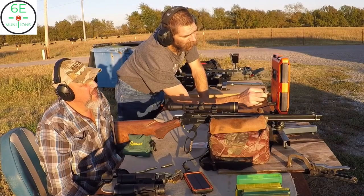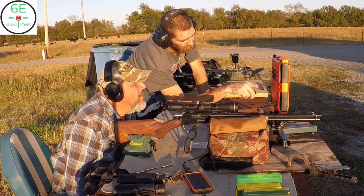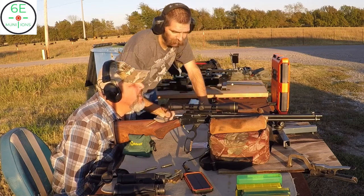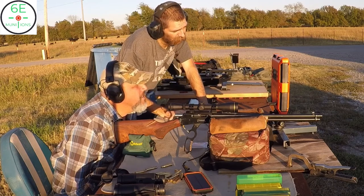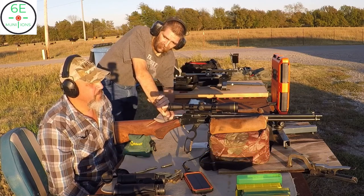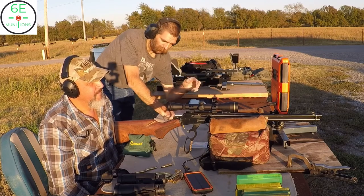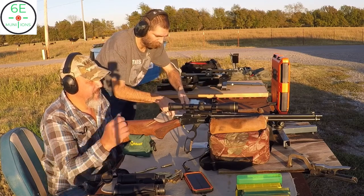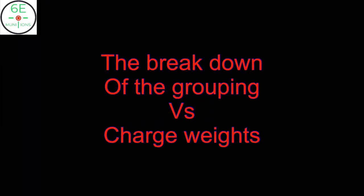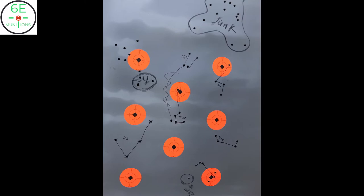Look at that — standard deviation 11.5 fps, extreme spread 28. That's the best one yet. I was thinking 33 or 33.5 — that's why I always reshoot groups like that. I had two here and two here; that 34 was kind of over the top. So: 32.5 grain, 33 grain, and 33.5 grain charge weights. The 34 grain was a bit much.